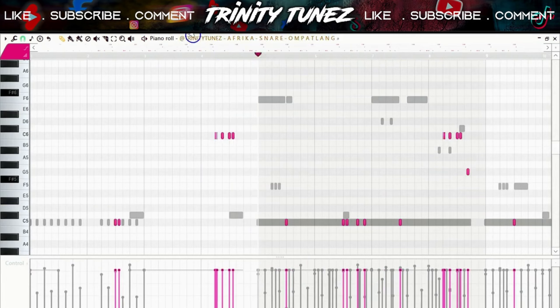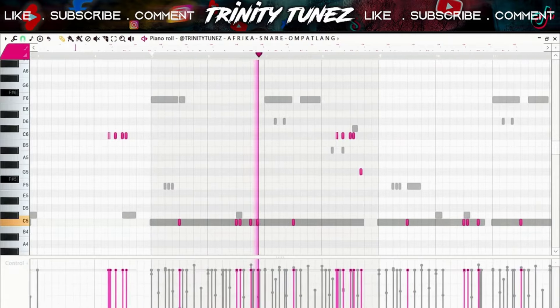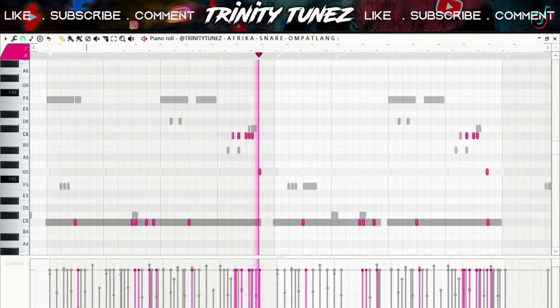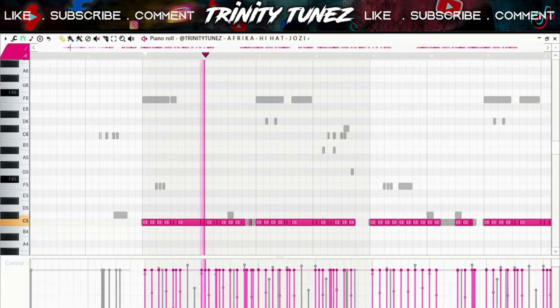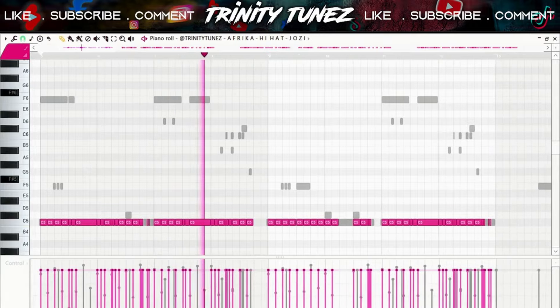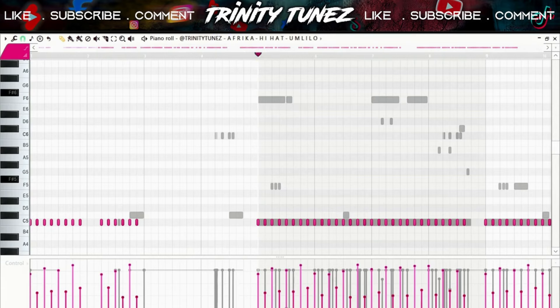I also played around with this snare, and if you've been watching my videos you know this is the snare I use the most — the Oompatang snare from my drum kit. After that I layered these two hi-hats because I wanted them to sound a little bit thick. Then I did another hi-hat just to play in the background.